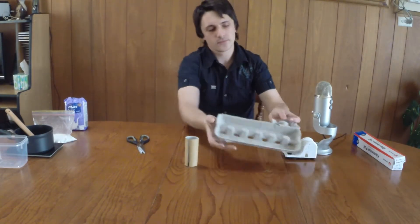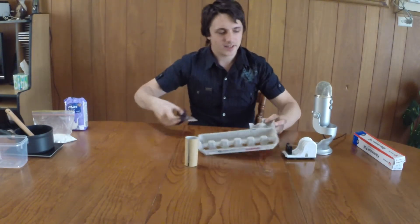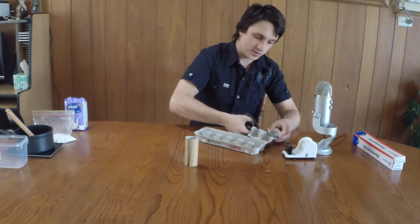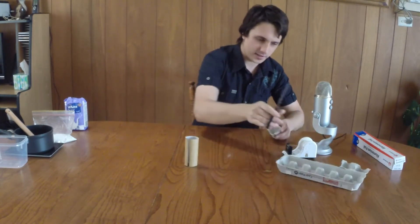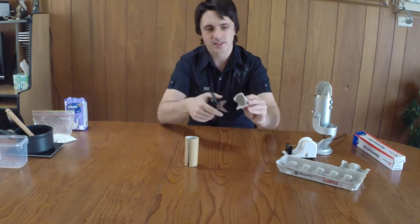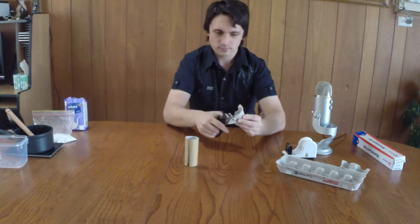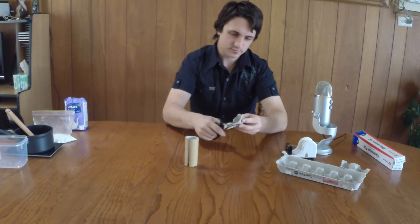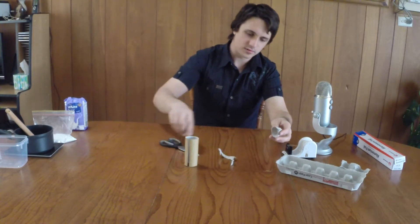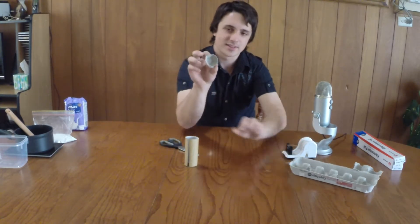Grab your egg carton shell and just cut out one of these little egg holders. Get rid of that, and sort of just carve it out so you don't have these little grooves and stuff. It roughly looks something like this.